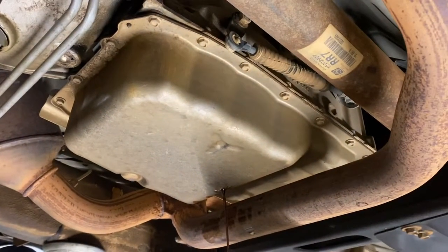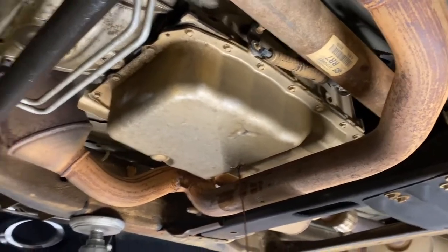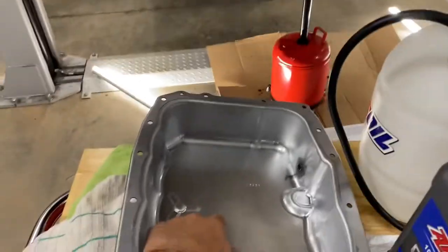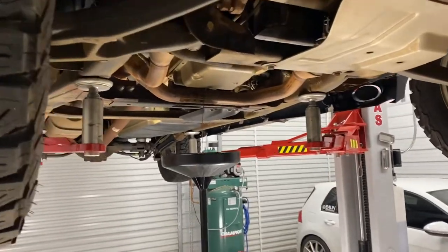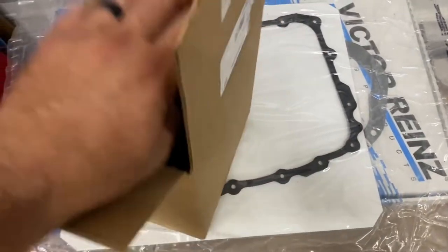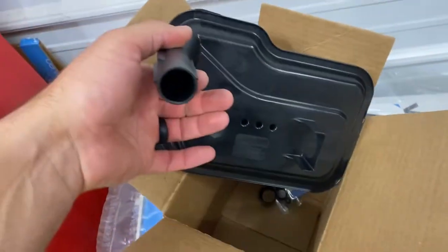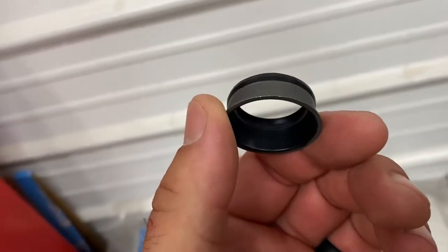I've got my Amsoil KTF ready to go in. Let me finish letting this drain, then pop the stock pan off, toss the filter, and see how it looks in there — hopefully not too much on the magnets. One thing to remember is to transfer the factory magnets from the old pan to the new one before it goes in, and discard the old filter and throw a new one in with a new seal. There's the OEM pan gasket and filter with its seal as well.